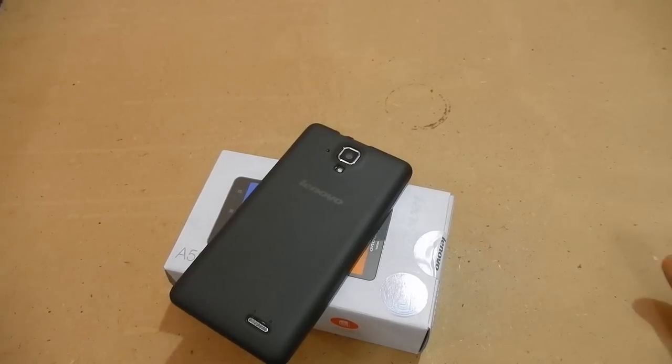Hi there, this is a review of the Lenovo A536. I have done quite a bit of coverage on this device — an unboxing, camera review, a basic tutorial, and a short two-day usage review. I am going to use it for one week before the full review, so in this video I am citing the top five features of the Lenovo A536.